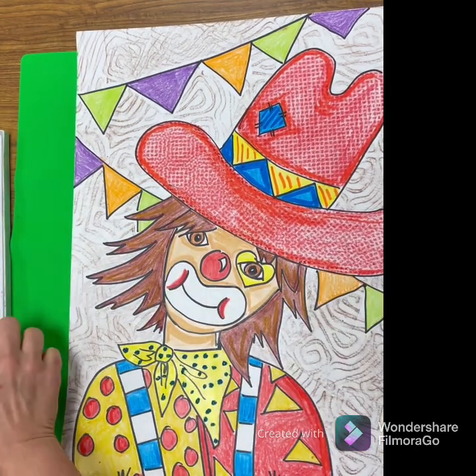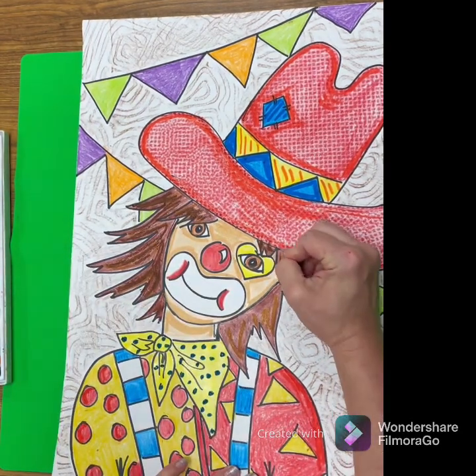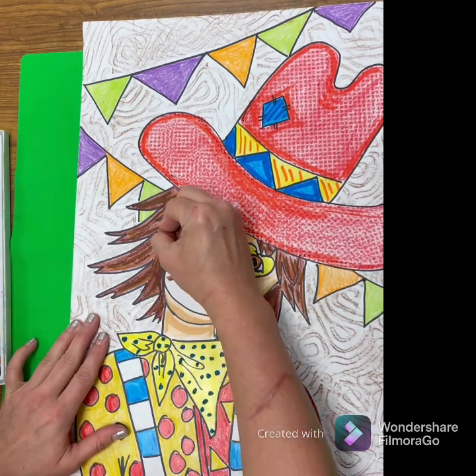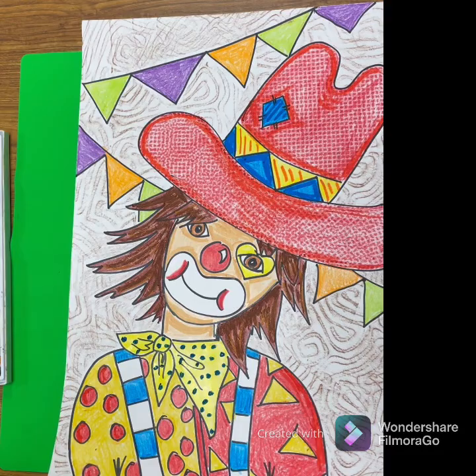For your hair, you need to add some lines to give it texture. Look how much brighter and more vibrant my clown's hair looks now that I added different shades and different colors of oil pastel to it.